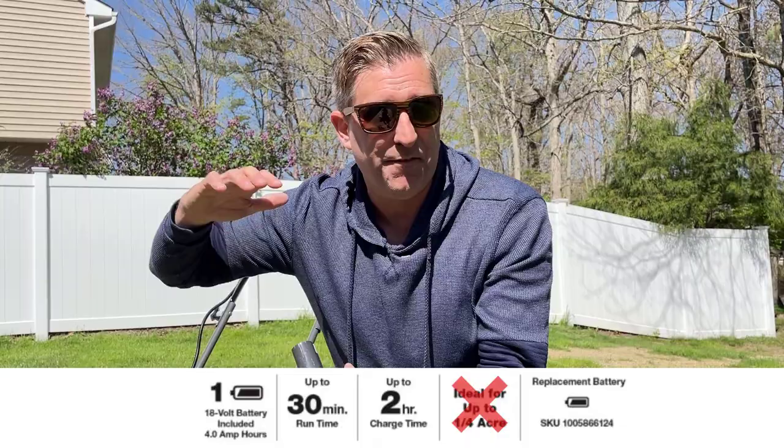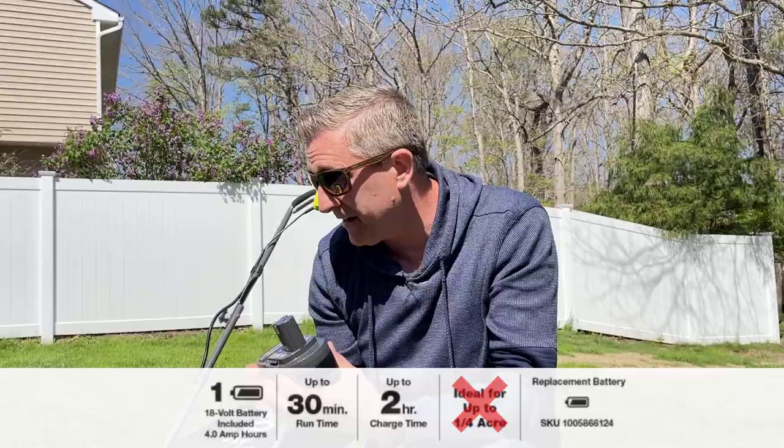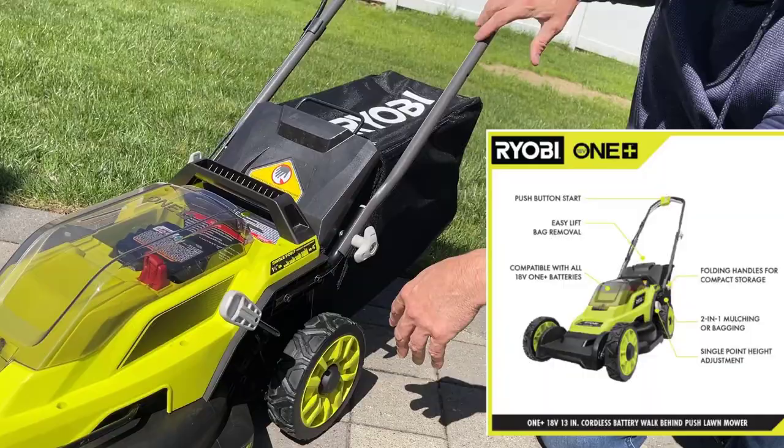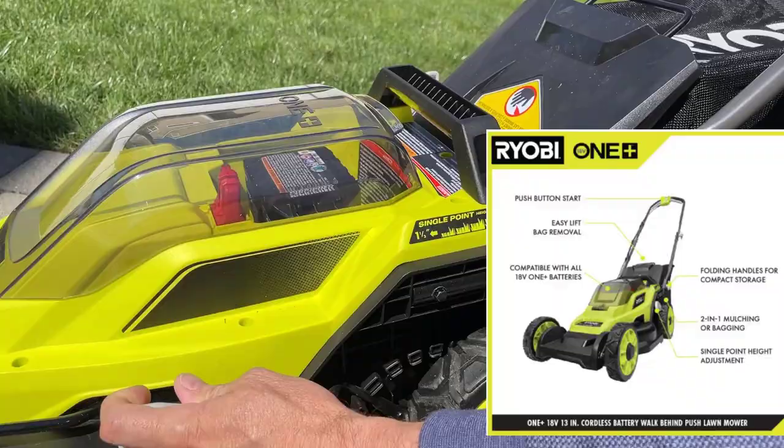Let me show you where the battery goes — it just goes in right up top here. There's no fuel gauge to show how much power you have left on the battery while you're using it. The next thing is how you can adjust the height on the mower right down here. It can go from the lowest setting at one and a half inches up to about four inches with a single handle.